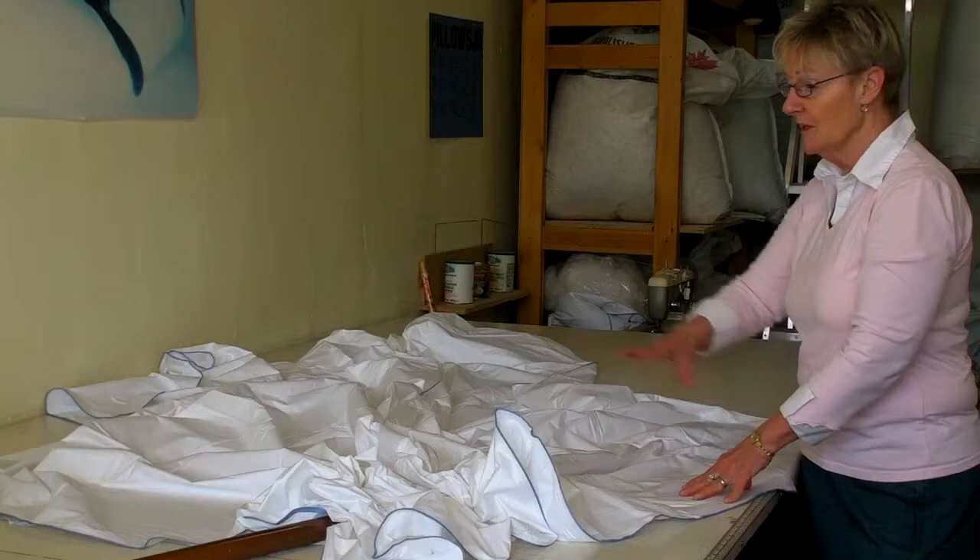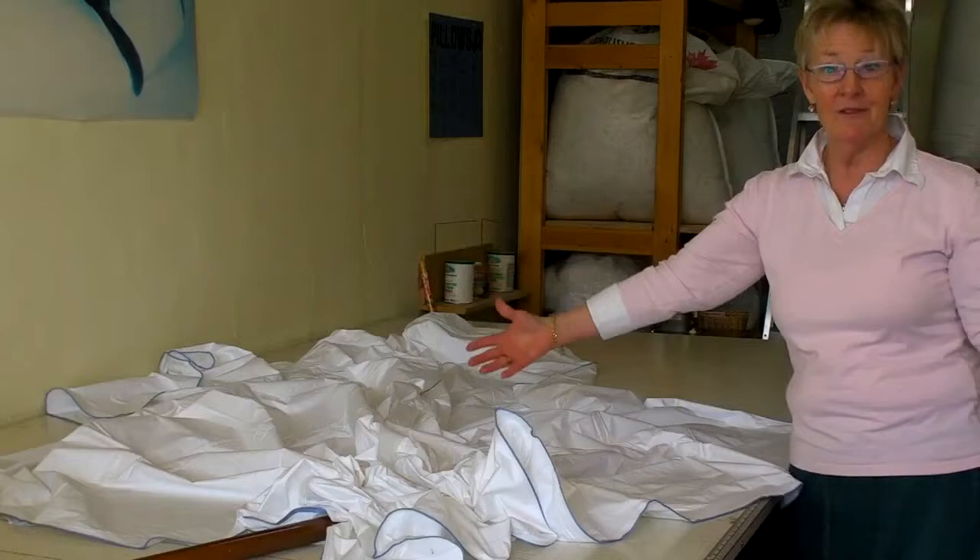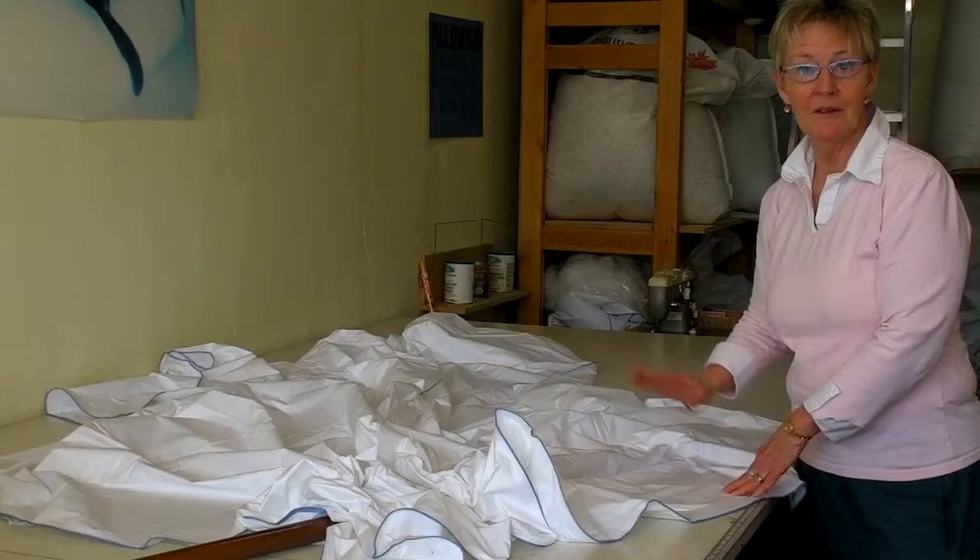At the end, this is like a mousetrap — the fabric overlaps each other so the down is not going to move from one square to the other. So it is a real box construction and you won't ever be surprised that you're sleeping in your bed and where your body is, the down sinks to the sides of your quilt, leaving you sleeping under just a piece of fabric. It will never happen with our quilts.